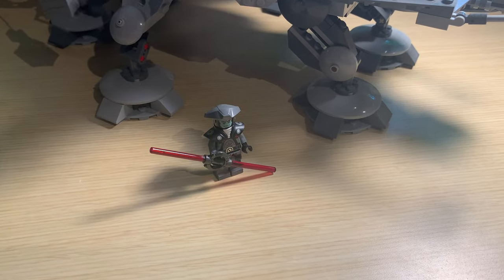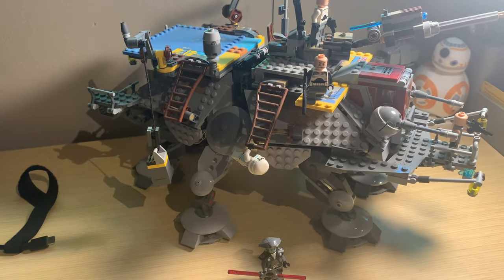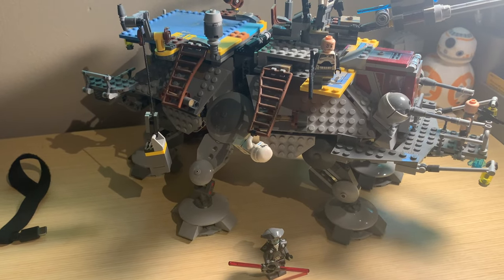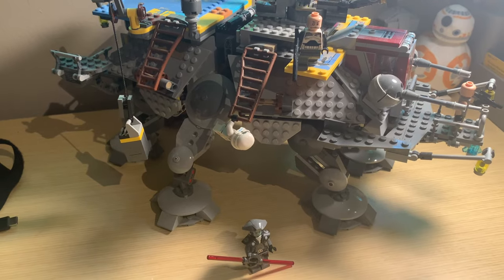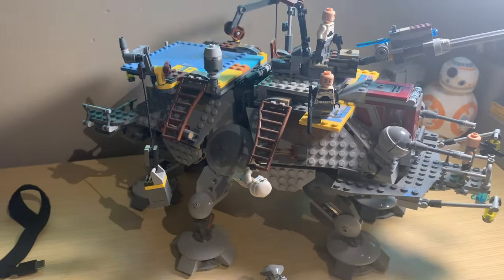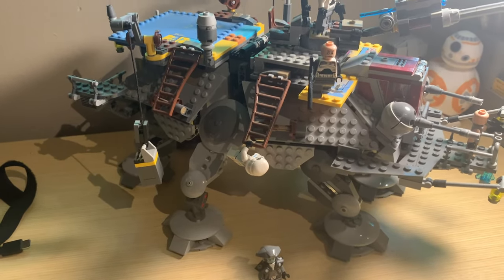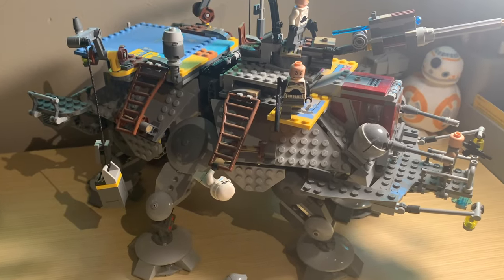The next set to include an Inquisitor is quite massive. This is Captain Rex's AT-TE that came out in the summer of 2016. This set is really, really awesome — I'm a big fan of it. It's from season two of Star Wars Rebels, although the Fifth Brother does not actually appear in the episode that the AT-TE appears in. But nonetheless, it's still really awesome.